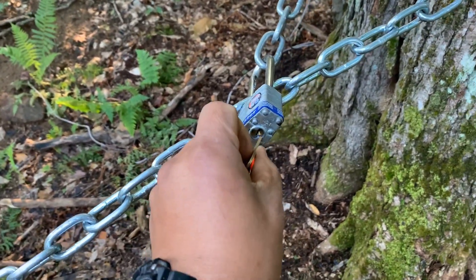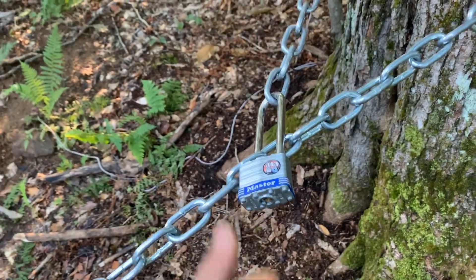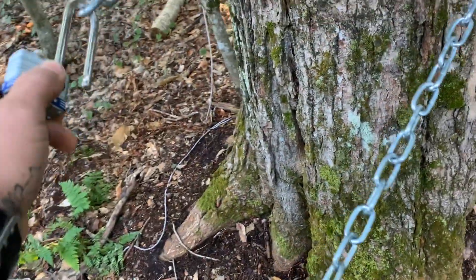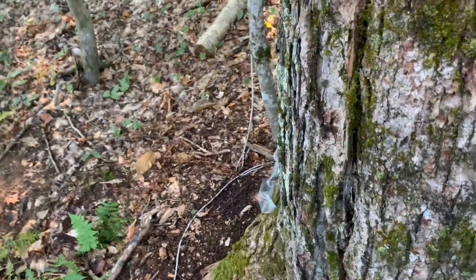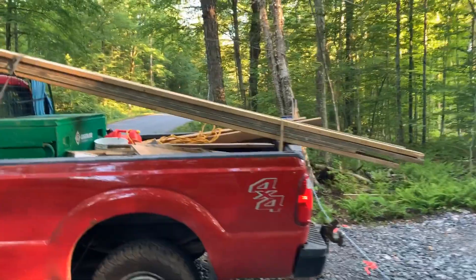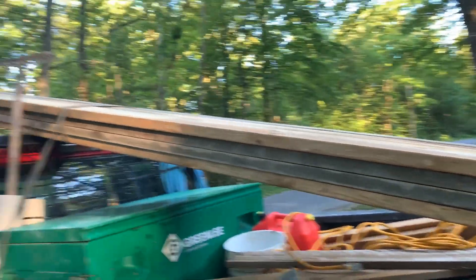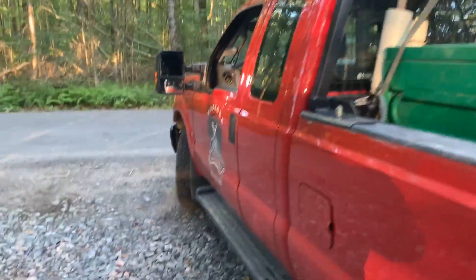Here we are this morning just getting the job site unlocked — big safety chain here. Got the truck loaded this morning. Threw in a bunch of patching material, some long boards. We have basically a blindside footing core to do today.